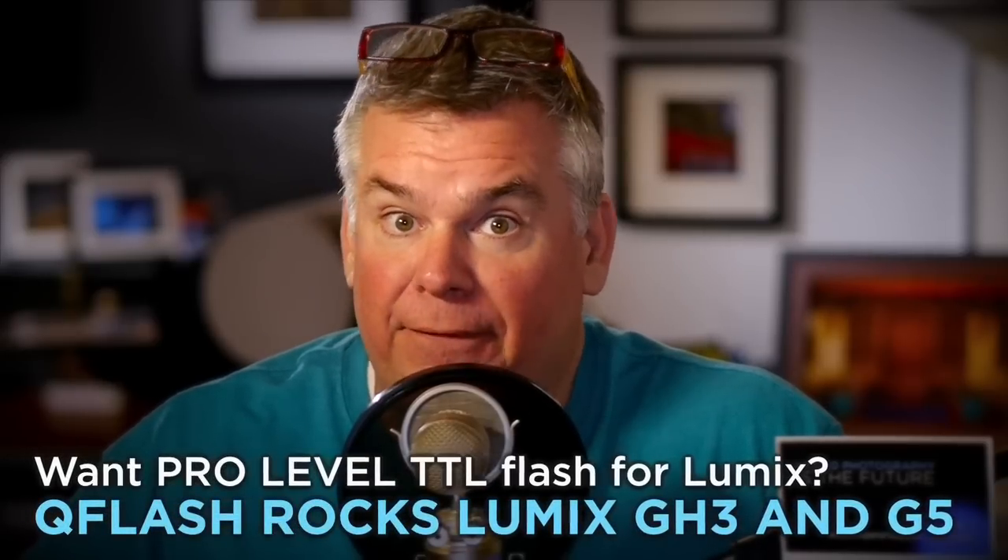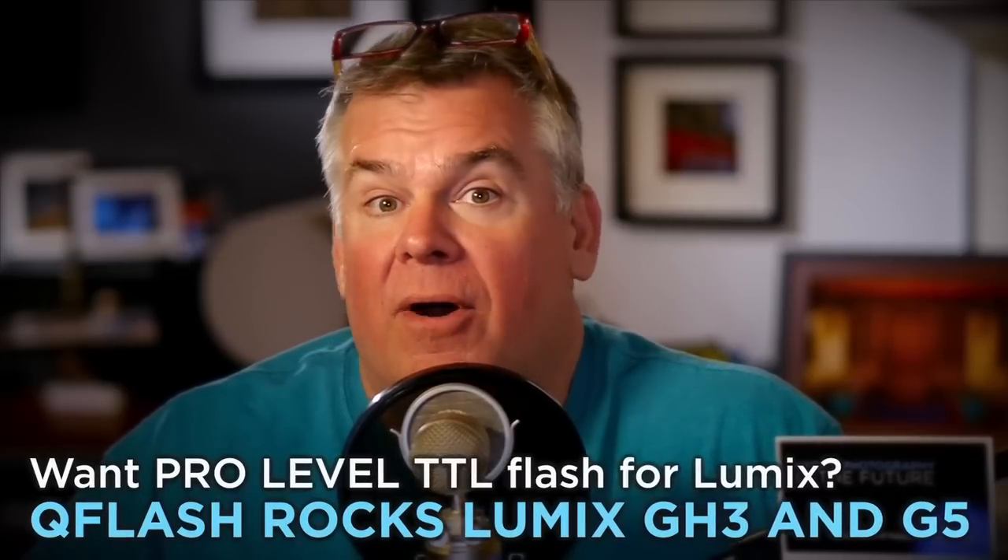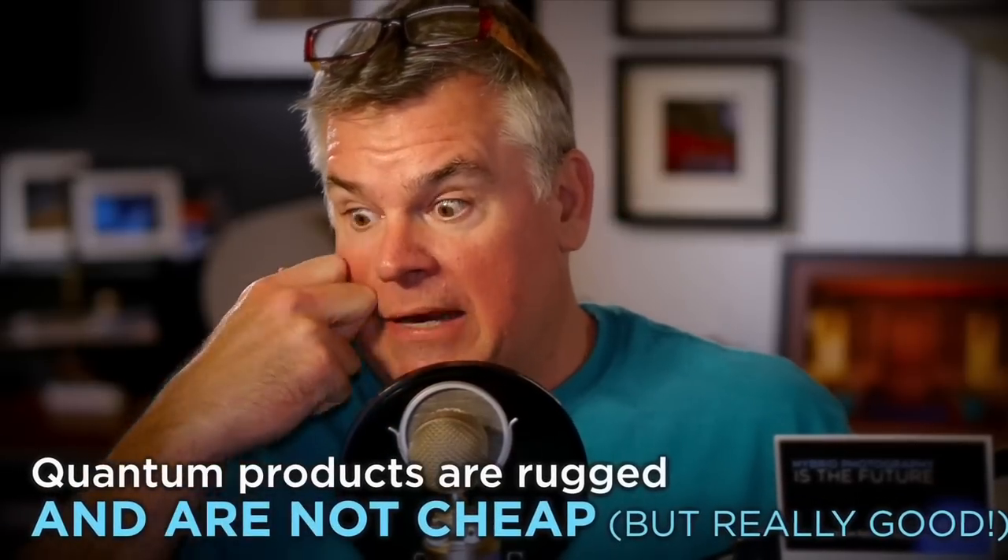I've also got a secret for you. Guess who the first flash manufacturer is going to be to make a TTL compatible third-party flash for LUMIX cameras? Quantum. At WPPI next month, I will have the pleasure of showing the world the first wireless transmitter for radio-based TTL for the LUMIX GH3 and the LUMIX G5. You can have awesome Quantum performance with wireless TTL capability. But the bad news is, for those of you that are new to Quantum, that stuff is expensive — worth every penny, don't get me wrong, but it's two to three times the cost of your pro shoe flash.